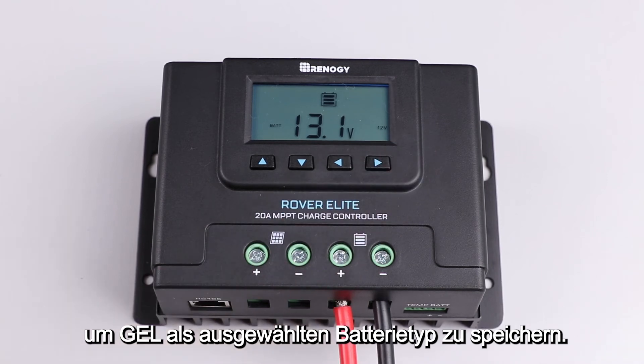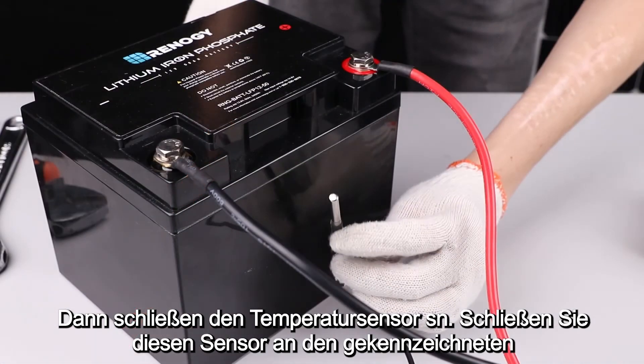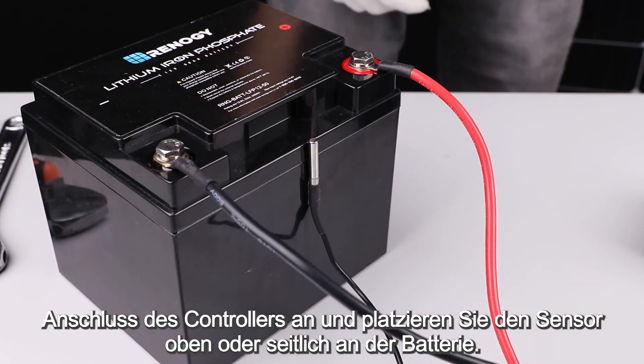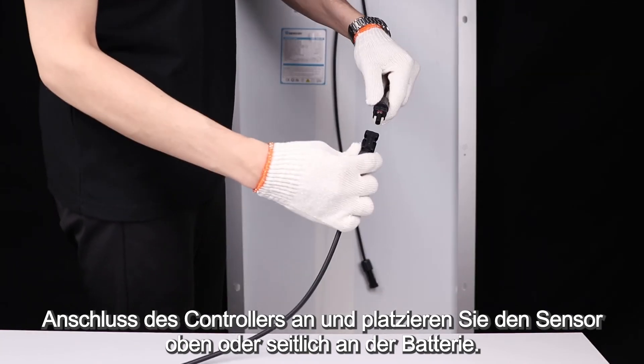We will connect the remote temperature sensor. Connect this sensor to the labeled port on the controller, and then place the sensor on top or side of the battery. The final step is to connect the solar panel.